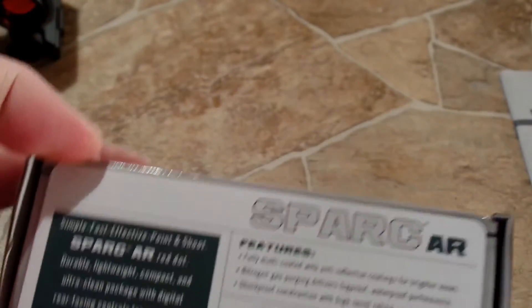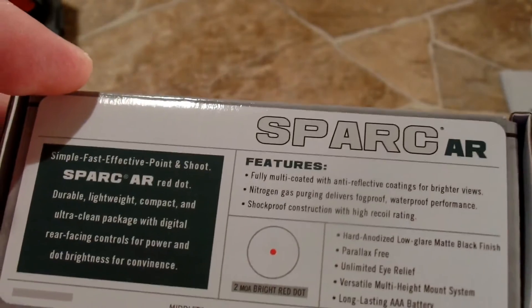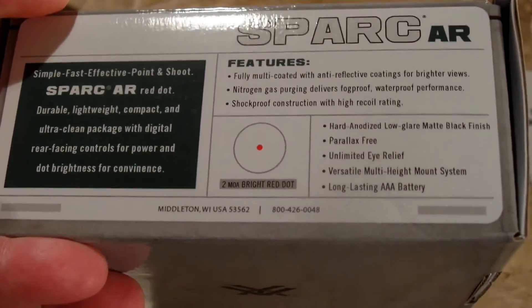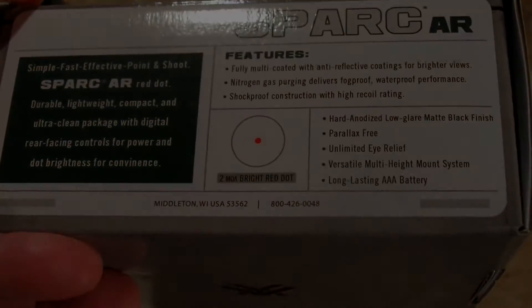It's hard anodized with a matte black finish. Parallax free. Unlimited eye relief. Versatile multi-height mount system. Long lasting battery.